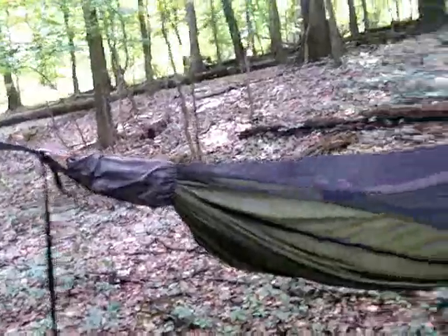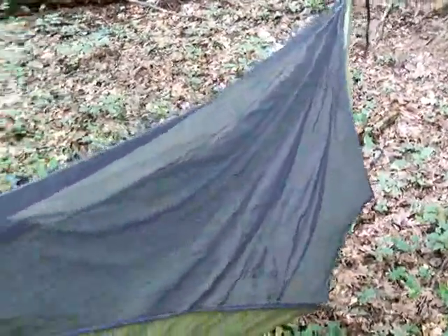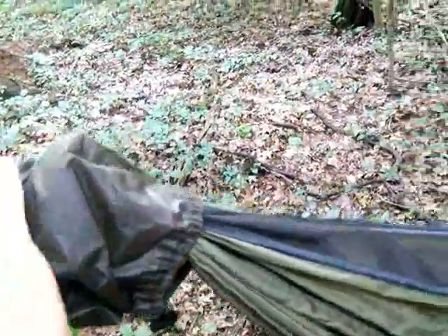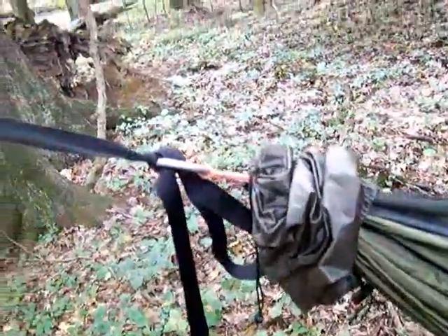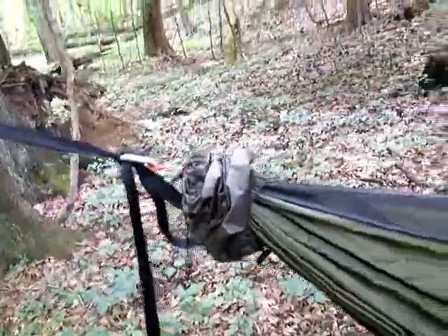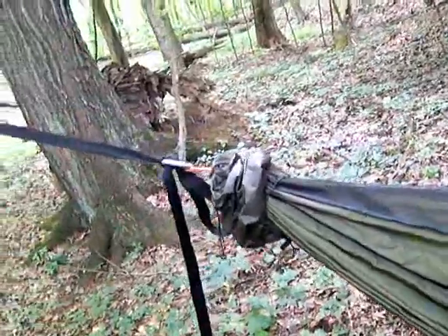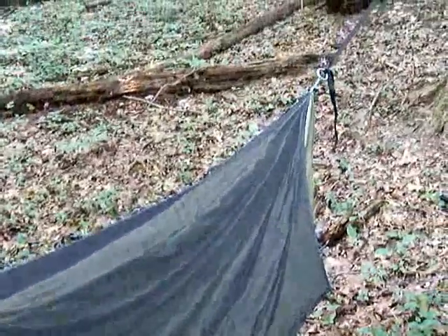One thing I wanted to mention in this video is the suspension — my hammock suspension. This is a Warbonnet Blackbird, a 1.7-ounce double layer. Once again, this is just what works for me. I've tried whoopee slings and even a single piece of amp steel on both ends as outlined in Grizz's videos. The systems worked just fine, they just didn't work as well for me.